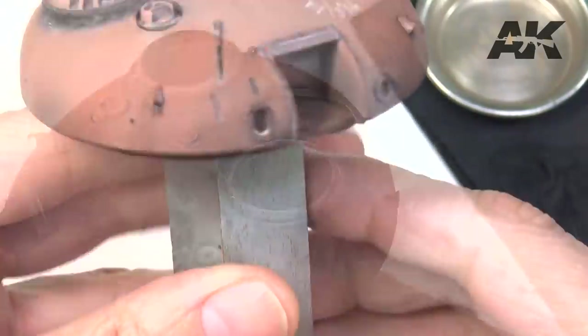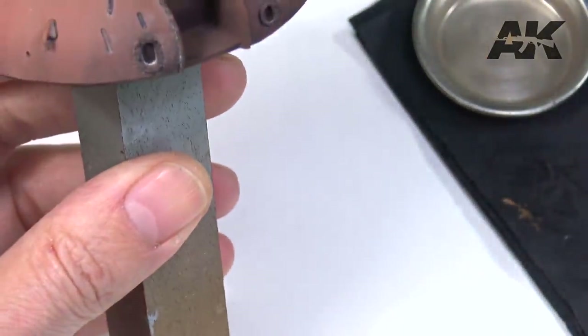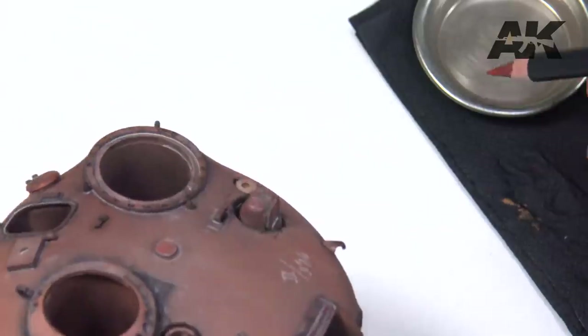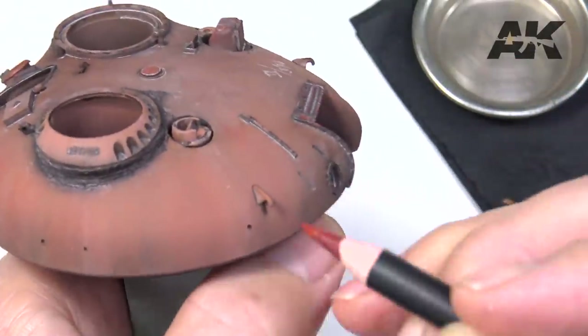Chipping. We can represent chips on edges with rust colored pencils. To do this we moisten the pencil and apply it on the selected areas, drawing the chips.